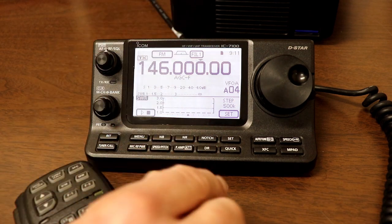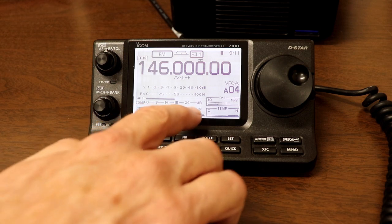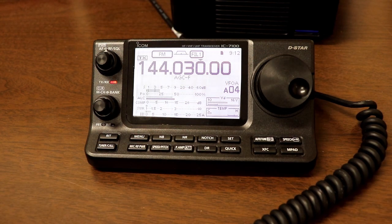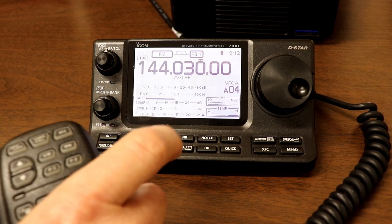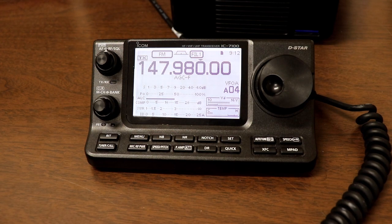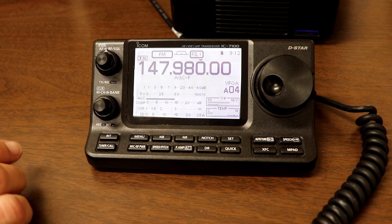There's the SWR graph from 144 all the way to 148, and it looks completely flat all the way across the band — basically one to one. That almost looks a little too good to be true, so let's double check. With the full meter displayed, testing at the bottom of the band — WA2IVD testing — SWR was right at one to one. Going all the way up to 147.98 to avoid bringing up any repeaters — WA2IVD testing — once again, one to one. It looks pretty good across the entire two meter band.